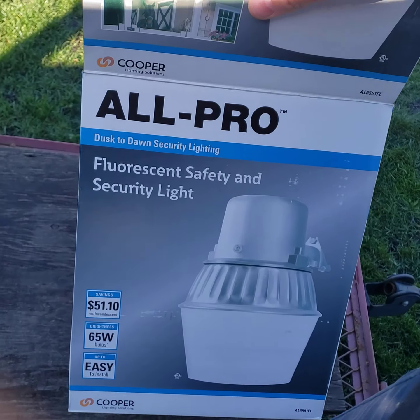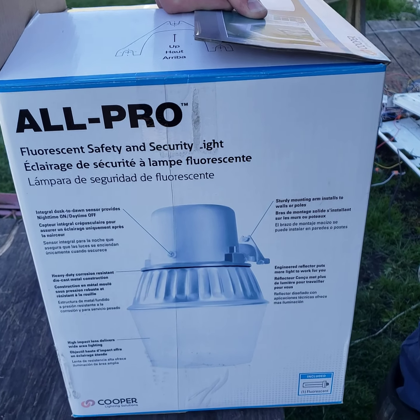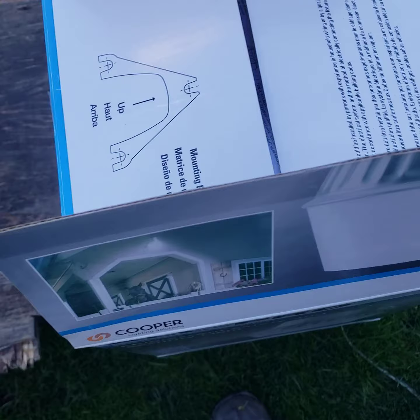Just got this a couple weeks ago. If you want to read anything on the box, you can pause and read it. It's included the bulb, and I have an extra bulb.